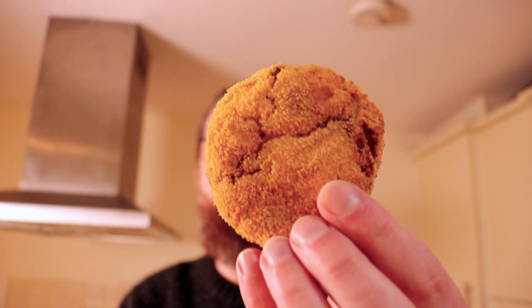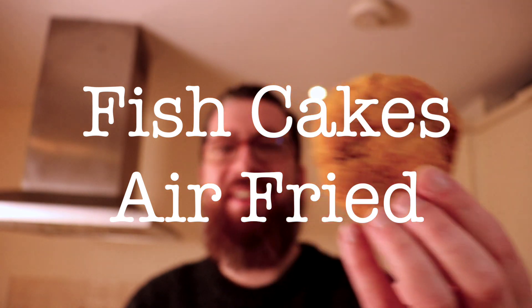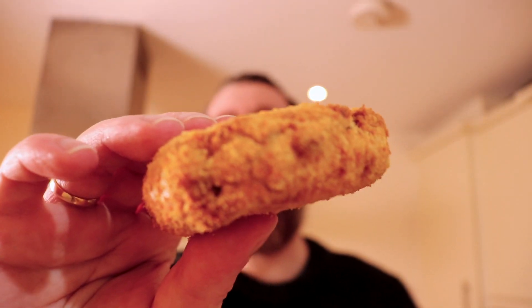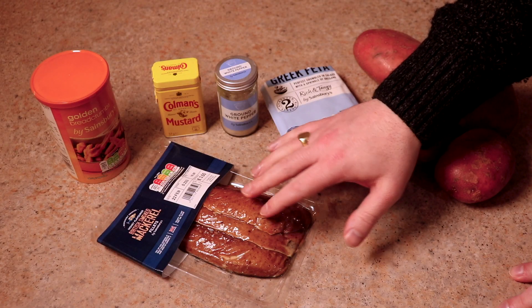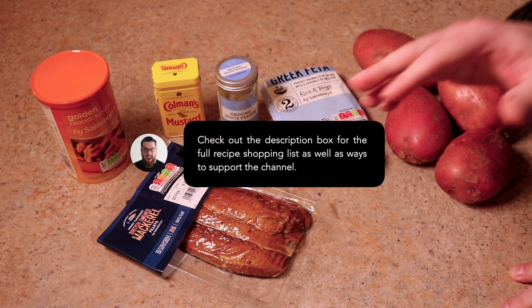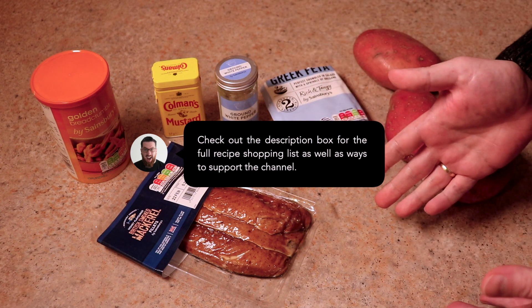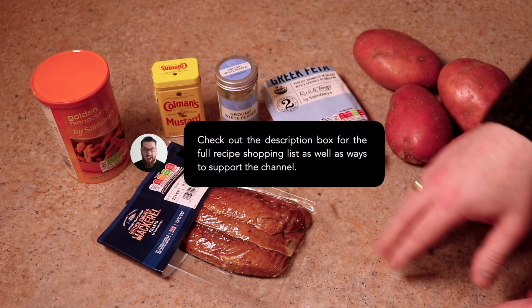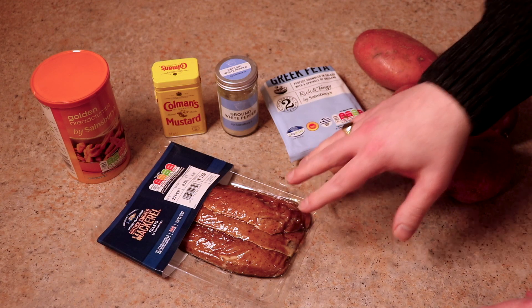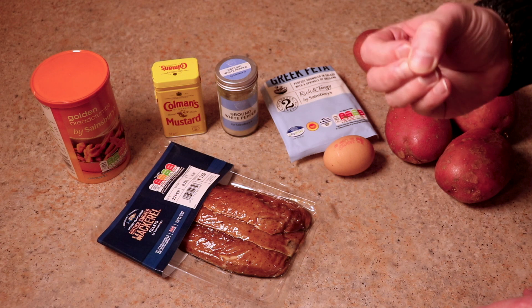Today's cook is the mighty fish cake. We're making flavor-packed fish cakes which we are then going to air fry. These are not going to be bland white fish-based fish cakes — these are superstars. The reason why is because we are using smoked mackerel, which is going to give us such an incredible flavor profile, you're going to be blown away and you're not going to want to make fish cakes any other way.